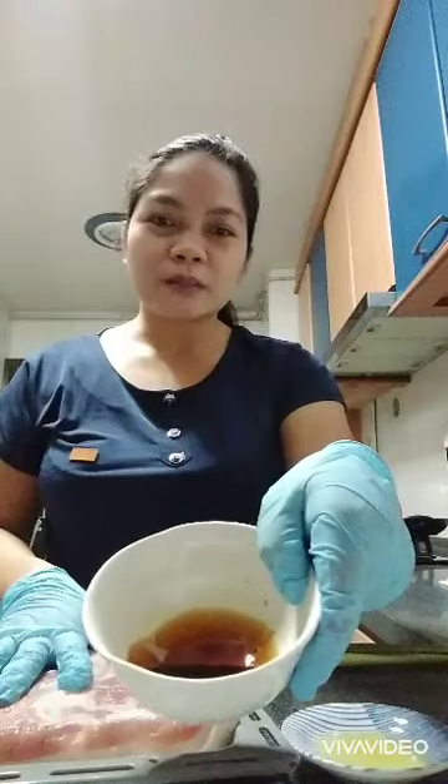This is what we call richon belly. I prepared one piece of salt, two tablespoons of dark soy sauce, three pieces of lemon juice, and also a lemongrass.